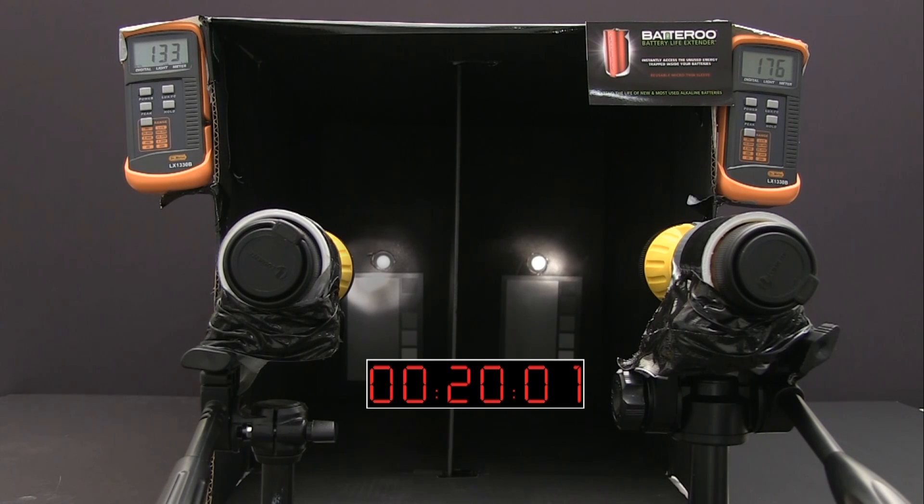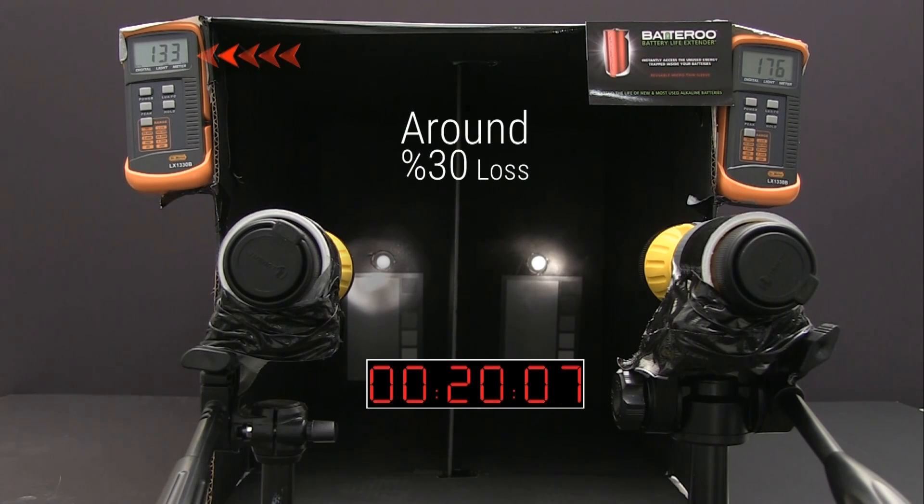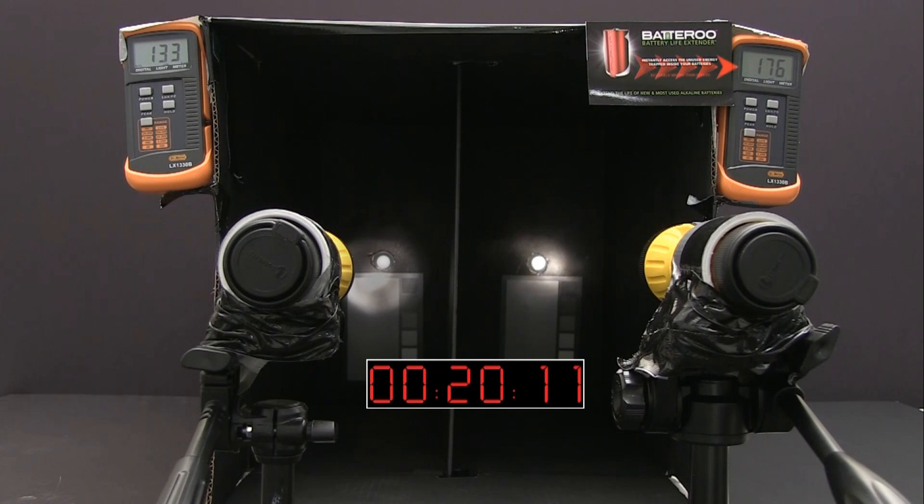After just 20 minutes, the flashlight without the Batteru Boost sleeve has gone from 189 to 133 lux, which is a loss of around 30%, while the flashlight with Batteru Boost is holding its own at 176 lux.